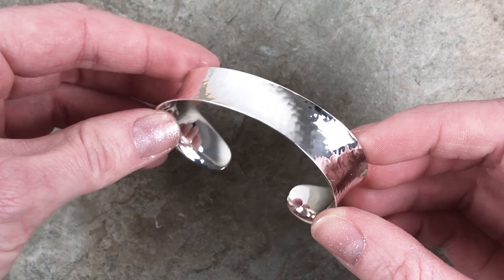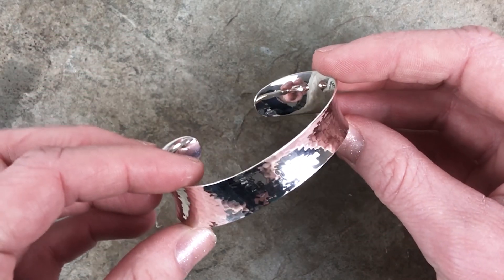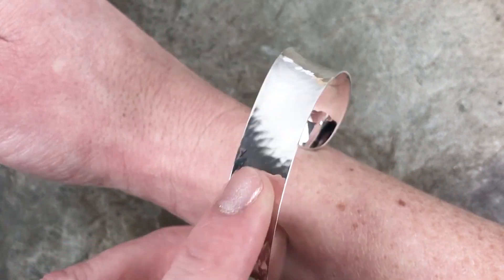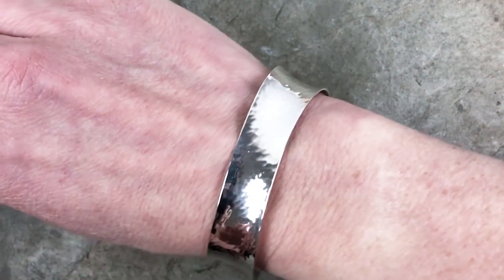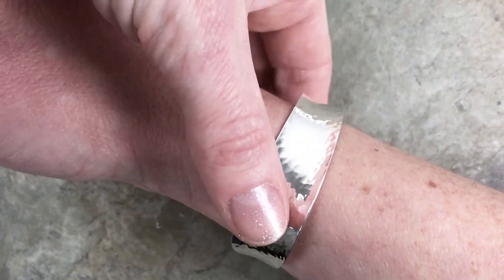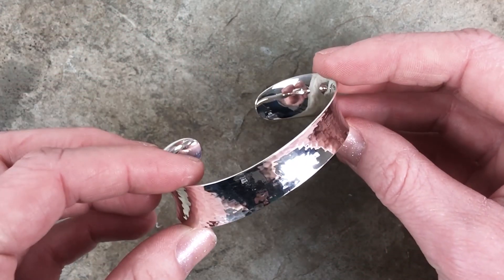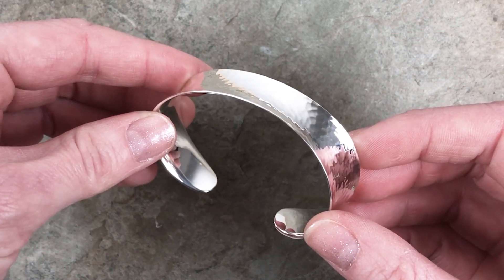The next bracelet is named Glimmer. This, as you can see, is a nice wide hand-hammered cuff bracelet. Let me show you the proper way to put it on and take off a cuff. First, you turn it so that the opening of the cuff is on the side of your arm, just past the wrist. Slide it all the way down, turn it, and slide it down your wrist. To remove, simply move it back past your wrist, turn it, and slide it off. Some things I love about this cuff are its beautiful undulating anti-clastic shape and, of course, the hand-hammered texture, which takes a lot of time at the anvil.